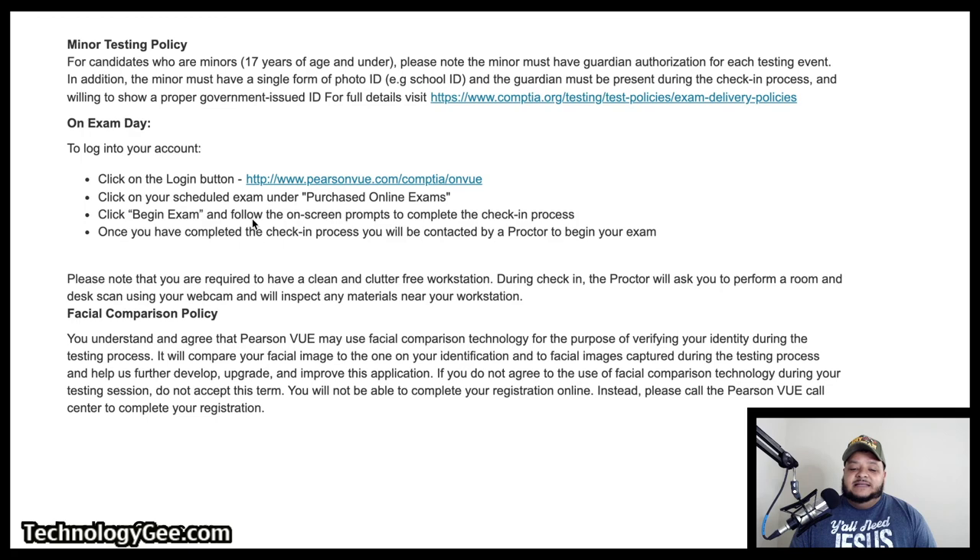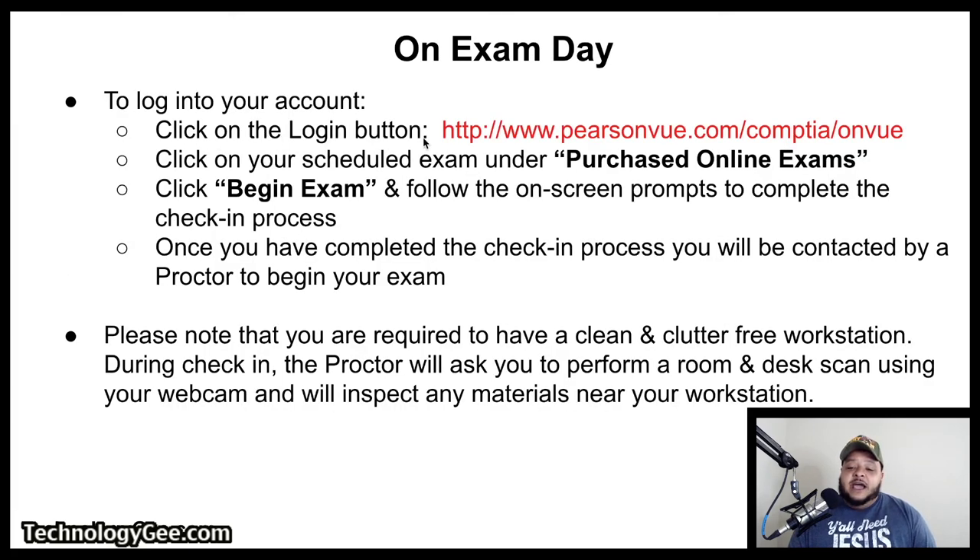Here is the important stuff for exam day. The day you take your exam, you're going to log in at www.pearsonvue.com/comptia/onvue. You're going to click on your scheduled exam under 'Purchased Online Exams,' click 'Begin Exam,' and follow the on-screen prompts to complete the check-in process. Once you've completed check-in, you will be contacted by a proctor to begin your exam. Please note that you are required to have a clean and clutter-free workstation. The proctor will ask you to perform a room and desk scan using your webcam and will inspect any materials near your workspace — so make sure you have a clean desk with nothing but your computer on it, no notes, no sticky tabs, nothing.